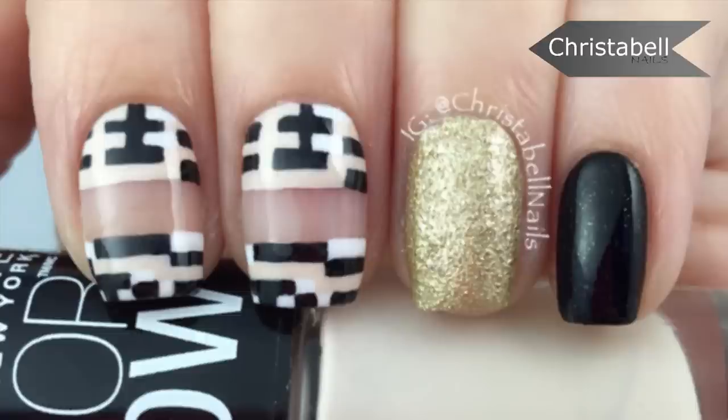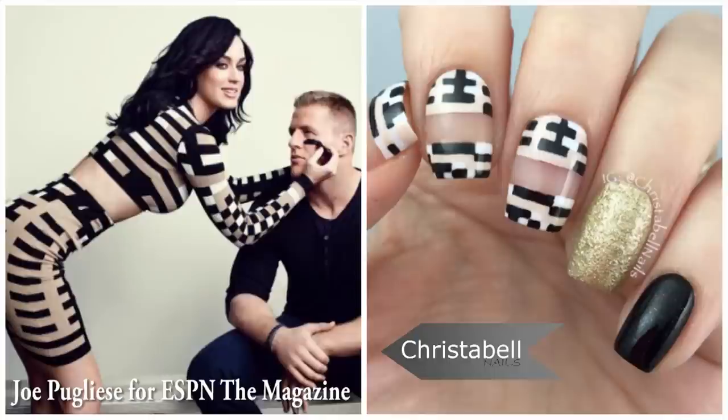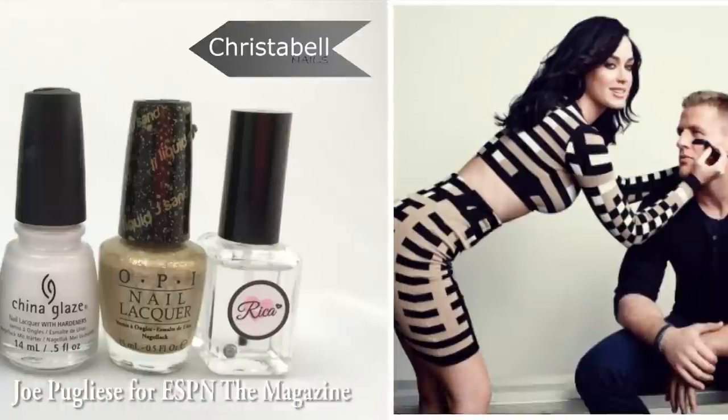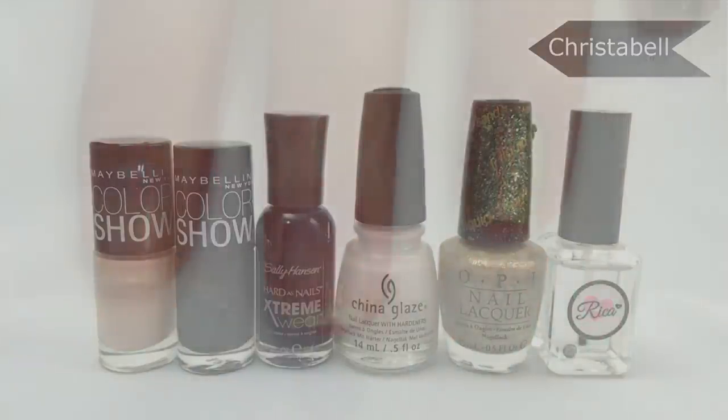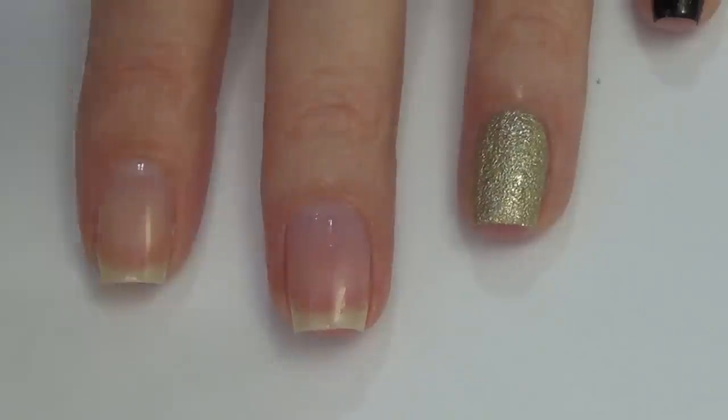Hi guys, today I'm going to show you how to do this fashion inspired nail design. The inspiration comes from this Katy Perry and JJ Watt photoshoot. For this one you'll need some nail vinyls, a thinner brush, and your polishes — the ones I've used are pictured here and will be listed below.